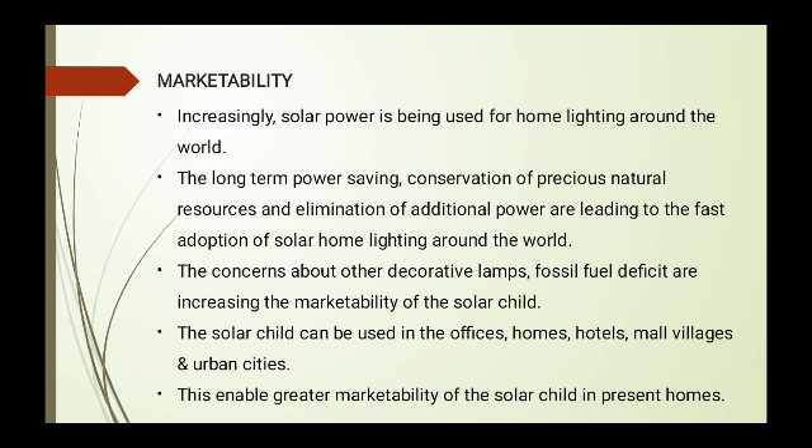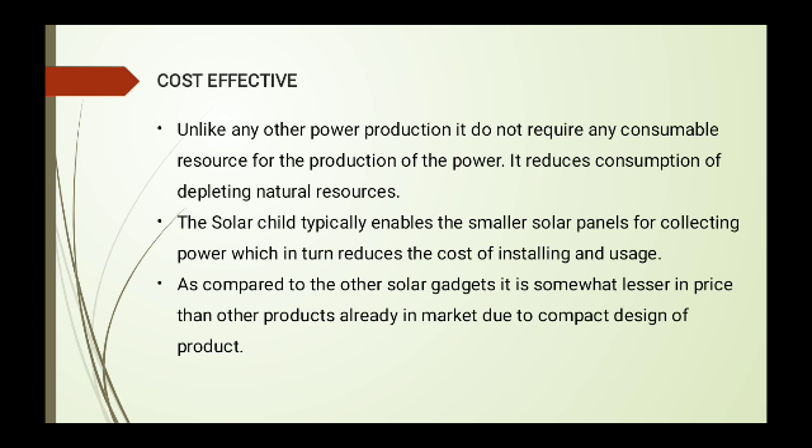Cost-effectiveness is key: unlike other power production methods, the Solar Child does not require any consumable resources. It enables smaller solar panels — larger solar panels have larger costs, but this compact, smaller design has a very low installation cost compared to other solar plants. Compared to other solar gadgets, it is somewhat lesser in price. Other products on the market are not suitable for compact design, while the Solar Child also includes decoration, allowing us to decorate our homes. Thank you.